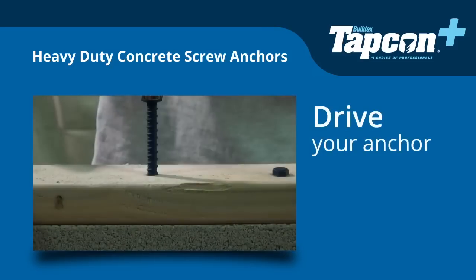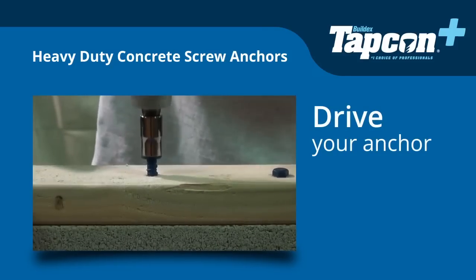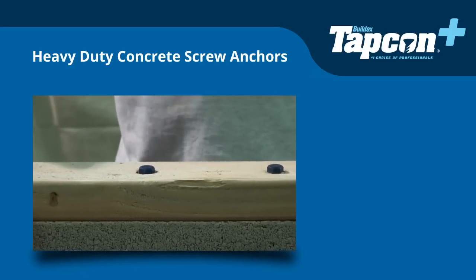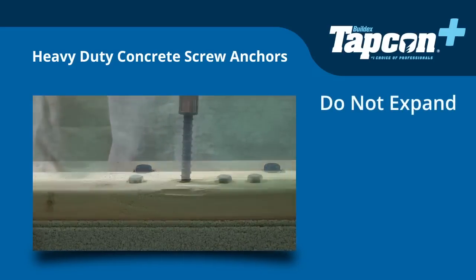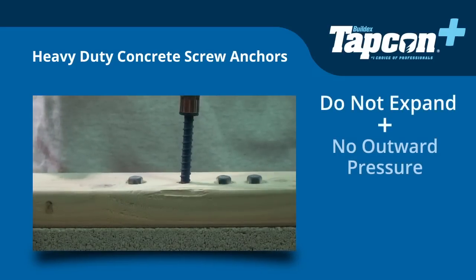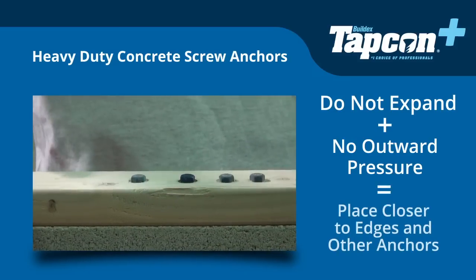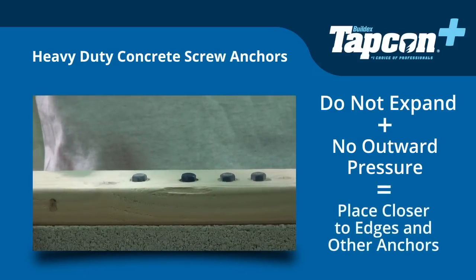Then, drive your Tapcon Plus heavy-duty concrete screw anchor into the substrate. Tapcon Plus anchors do not expand, nor is there any outward pressure during installation. This allows you to place them closer to surface edges and other anchors.